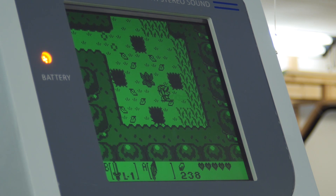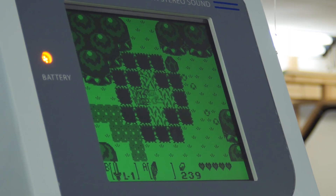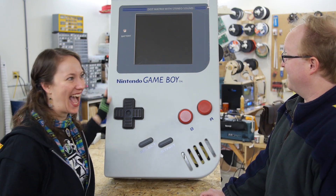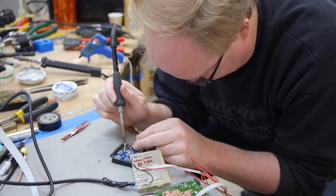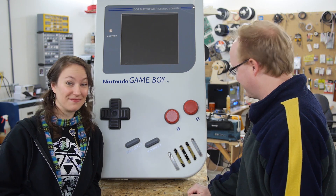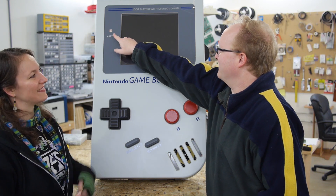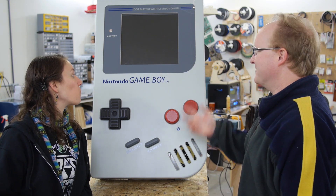Giant Game Boy — we did it! We built this in about four days. We took a real Game Boy, attached an FPGA to its dot-matrix display — so it's actual hardware, just with a better screen basically. Made the controls big with large snap-action switches, and finally used up the extra speaker I had laying around. A 12-volt pinball flasher fit perfectly in the scaled-up battery indicator light hole — obviously it was meant to be.